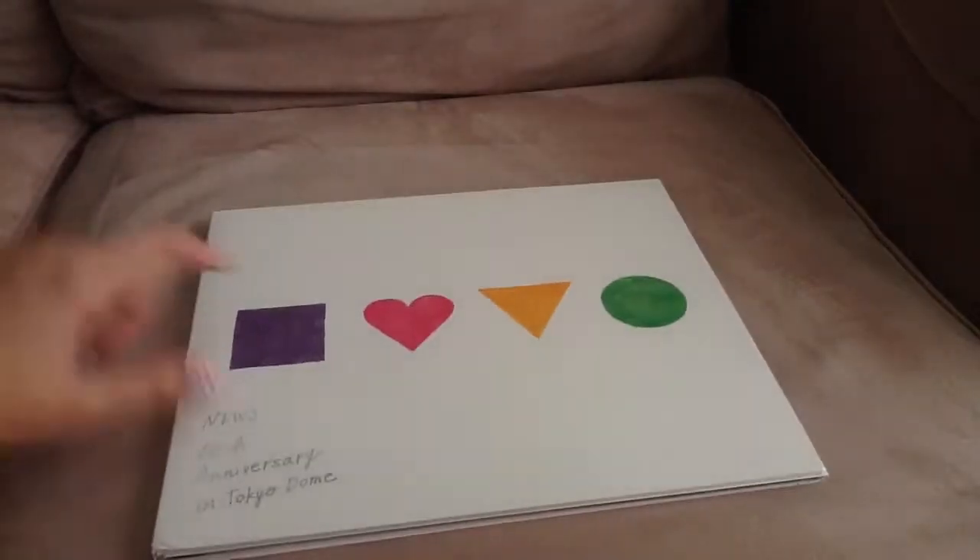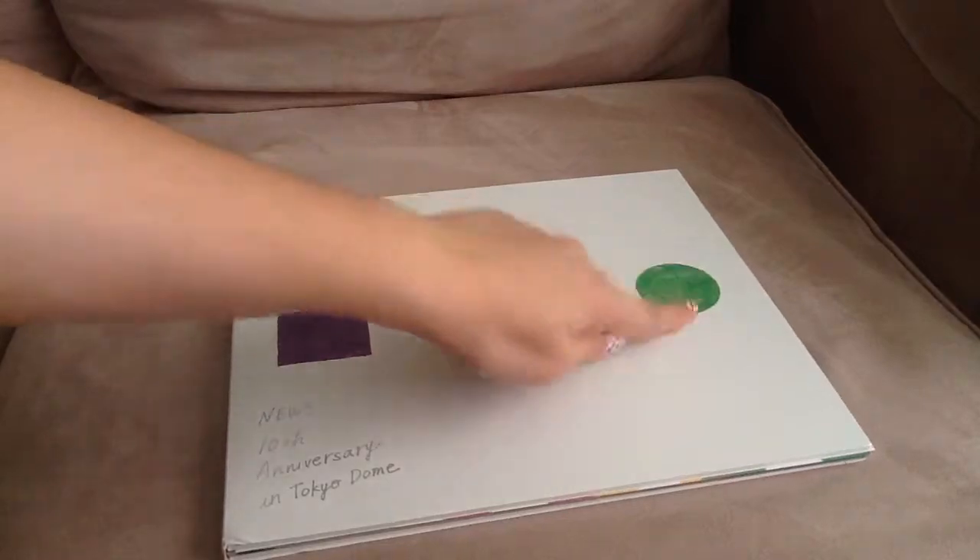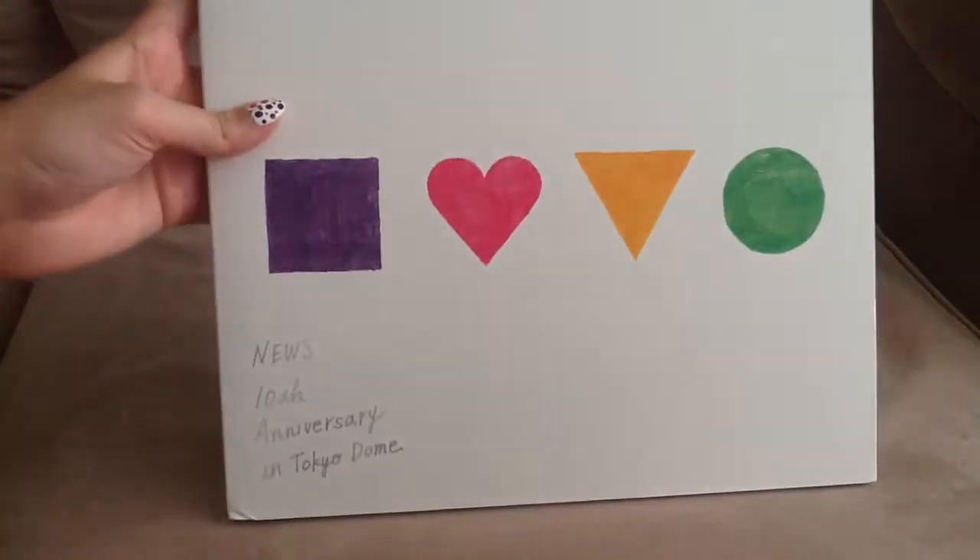Here's the front. Each color and symbol represents a member — this is Koyama, Tegoshi, Masu, and Shige. They all have their own color and symbol.